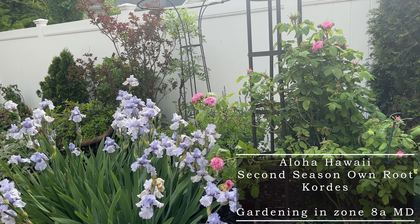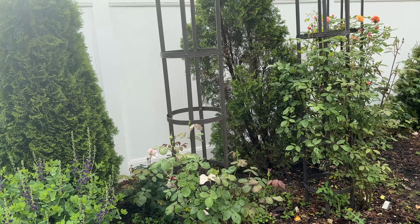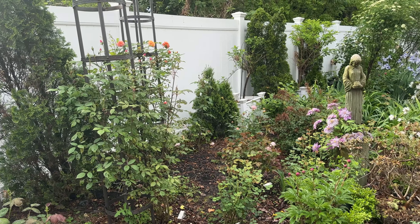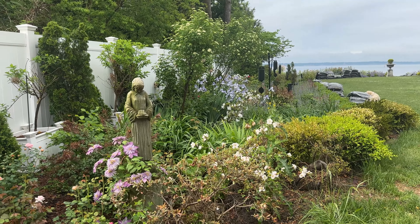Hello, fellow Rosarians. Thank you for joining me today. Everything is starting to bloom and it's actually just feeling a little bit too early for me because you can see I'm still mulching.